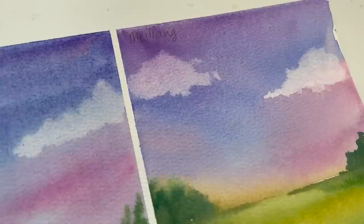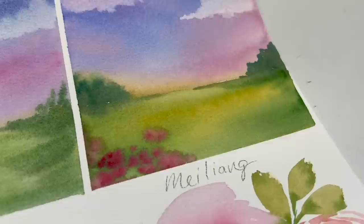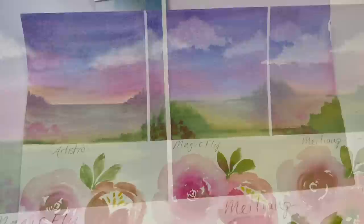There's a little bit of granulation in the sky with Mei Liang, but overall it has the best color bleeds and blends — they're super soft and more comparable to a better quality paint. Look at those soft color bleeds from the green to the pinks. The other ones you just don't get it as much, especially the Magicfly — it just seems really harsh in the center of those flowers. I just wasn't impressed with the other two. Overall, the Mei Liang paints are most worth it for their price. They are the most comparable to higher quality paints and are definitely worth it.